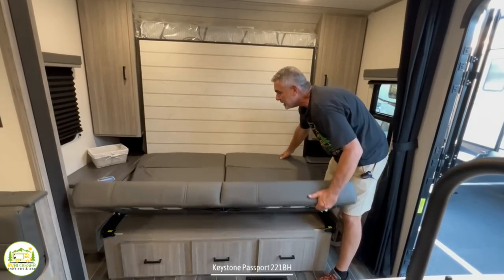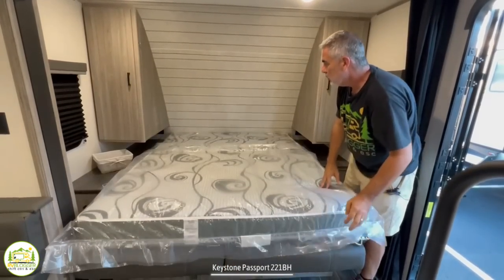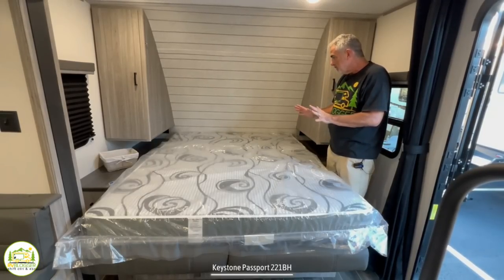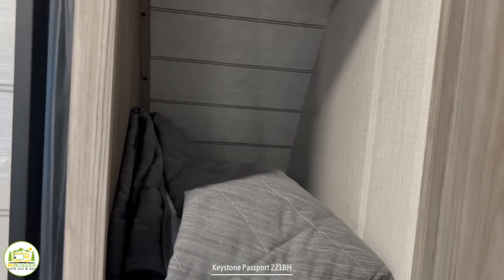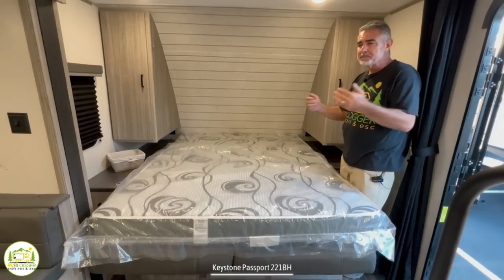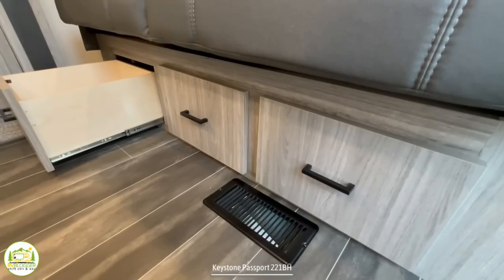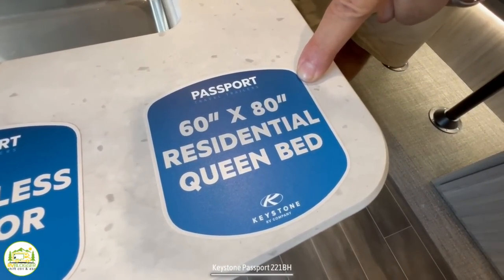To turn this into a Murphy bed, you just jackknife this out. I've already popped the D-ring on the other side, and there's a D-ring on this side, and everything just folds right on out. This does have a fold in the center of the mattress, something to be aware of when you get a Murphy bed, but they're much better than they used to be. You'll notice on each side of the bed you have a very large wardrobe closet with a shelf up top and a hanging bar. Then you've got a really nice big nightstand, which is underneath the wardrobe closet, and there are receptacles on either side of the bed. So if you have a CPAP or want to charge your phone, tablet, or Kindle, you can certainly do that. There are also three drawers underneath the sofa for storage, and a drawer in the nightstand. The bed size is 60 by 80 — a residential queen bed.